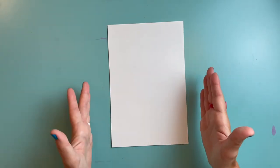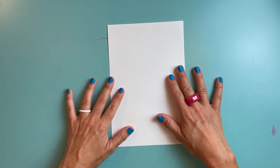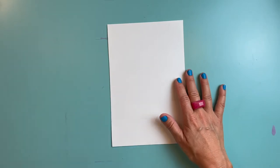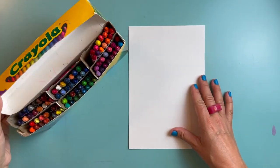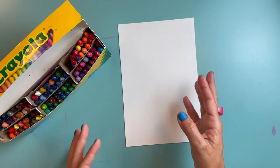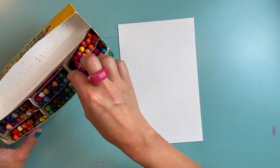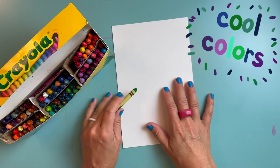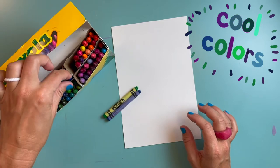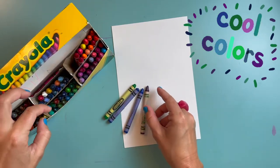Now that I have my half sheet of white paper, I'm going to color both sides. On one side I'm only going to use warm colors and on the other side I'm only going to use cool colors. I've got my mega pack of crayons here. I'm going to choose just a handful of cool colors — colors that make me think of a field of green grass, a bright blue sky, or purple flowers. These are going to be my cool colors.